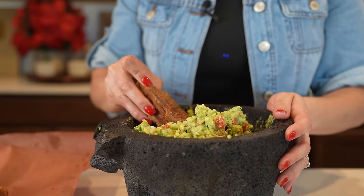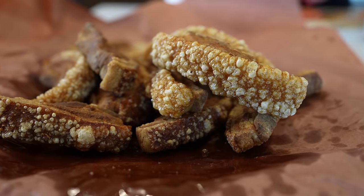Hey guys, today I'm going to share with you how to make chicharrones. So if you want to learn how to make this super easy and delicious recipe, just stay tuned and I'll show you how.